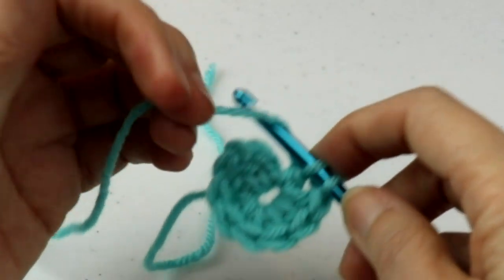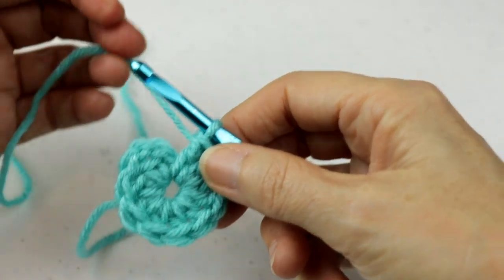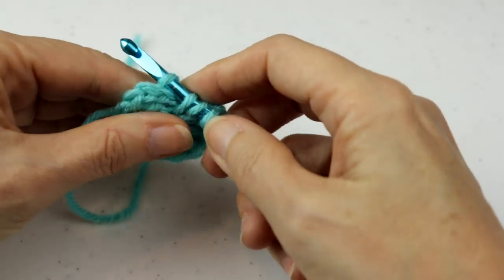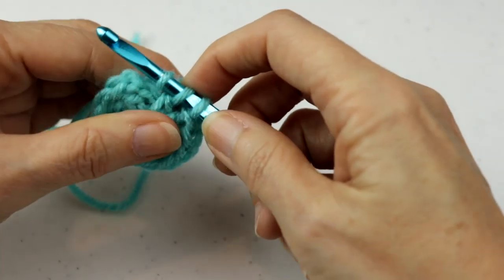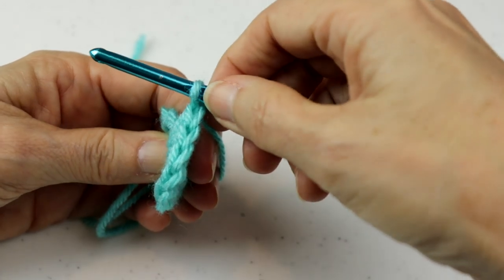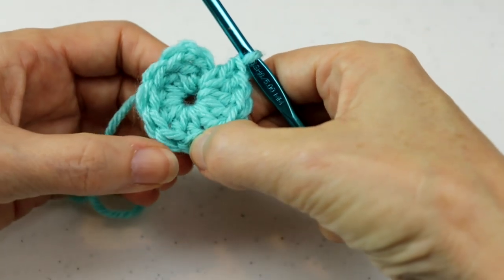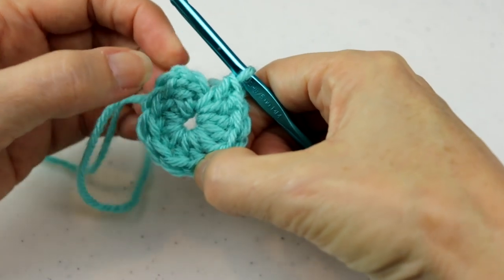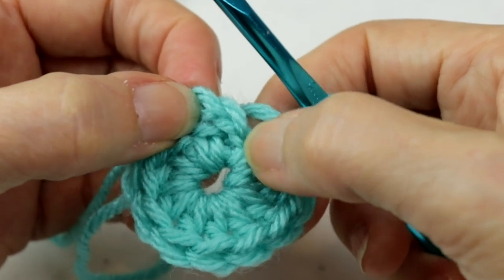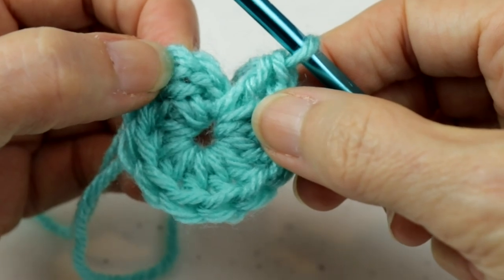I've got one more stitch to do, so yours should look something like this. I'll put that last double crochet in the center of the ring. Now we count our work — turn it like a wheel: one, two, three, four, five, six, seven, eight, nine, ten, eleven, twelve. This is the top of our chain three. So now we've done twelve stitches total.